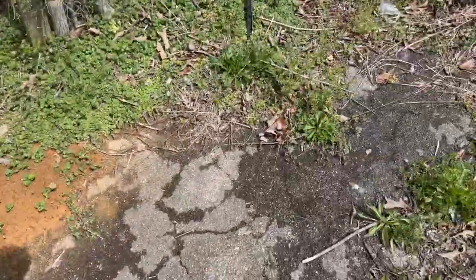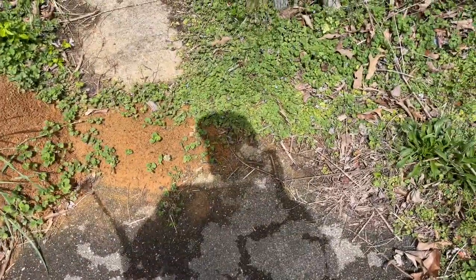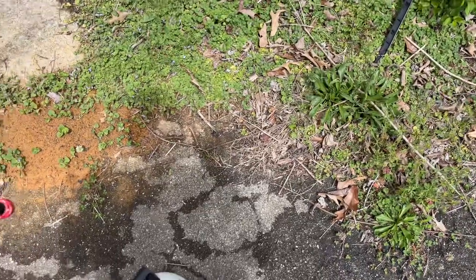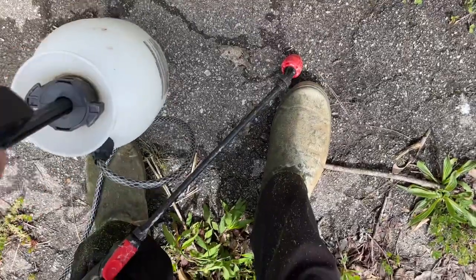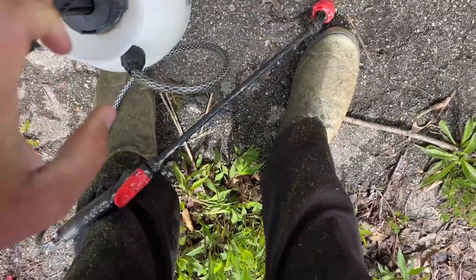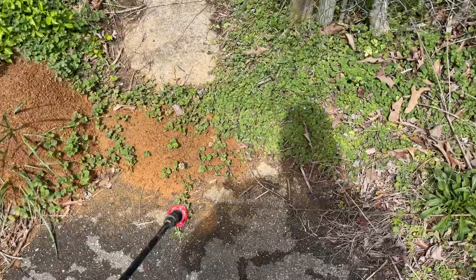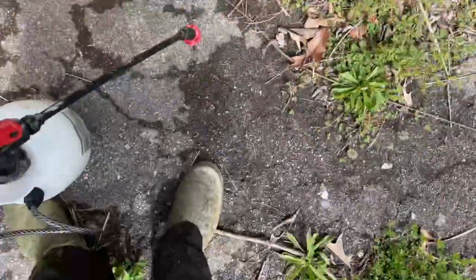The best thing that I have found to get rid of fire ants is Bifenthrin. I used to use Bifen XTS which was like 25% Bifenthrin. I got some stuff the other day at Tractor Supply and it's only 7.9%, which is actually less than a third of what I would normally use. So instead of a half ounce, I put a full ounce to a gallon.